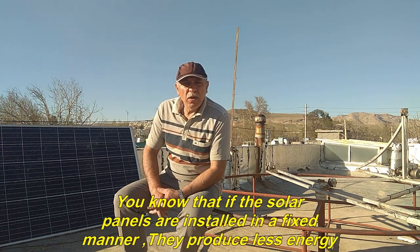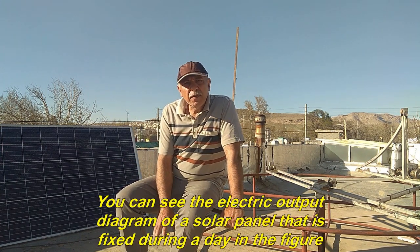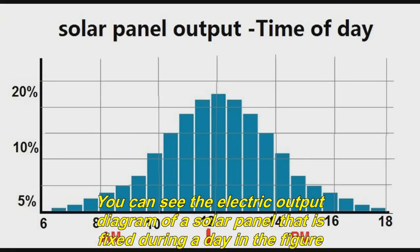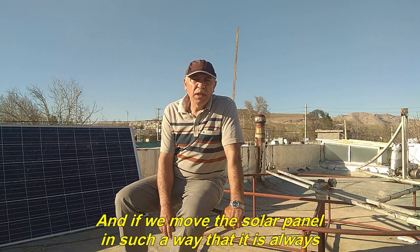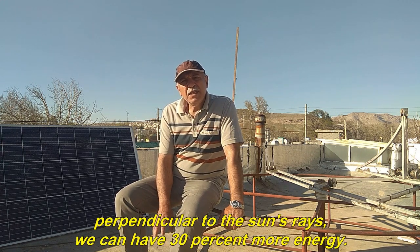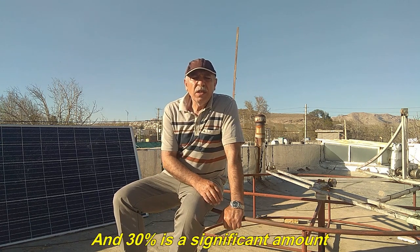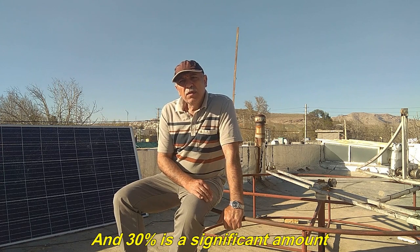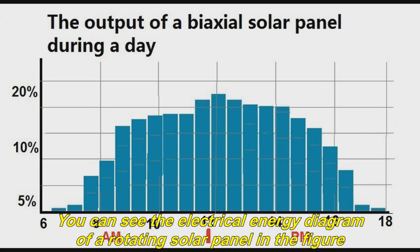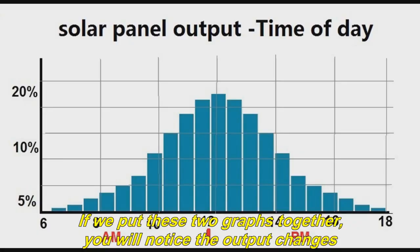You know that if the solar panels are installed in a fixed manner they produce less energy. You can see the electric output diagram of a solar panel that is fixed during a day in the figure. If we move the solar panel so that it is always perpendicular to the sun's rays, we can have 30% more energy — and 30% is a significant amount. You can see the electrical energy diagram of a rotating solar panel in the figure, and if we put these two graphs together, you will notice the output changes.